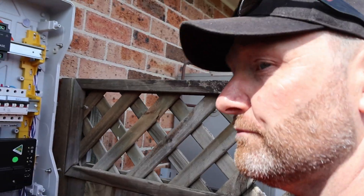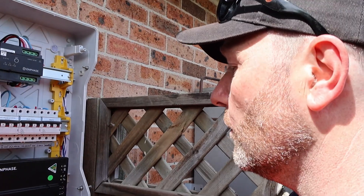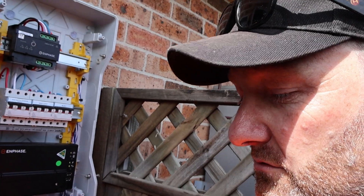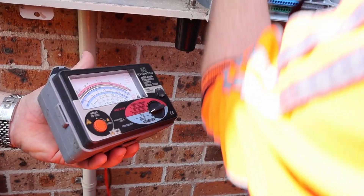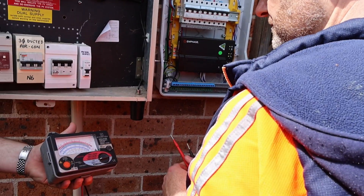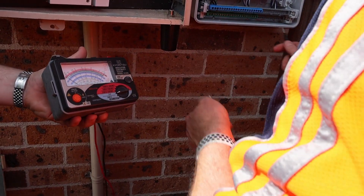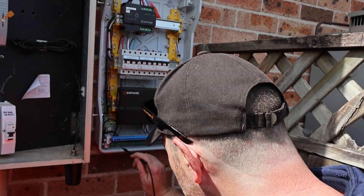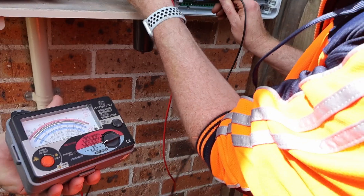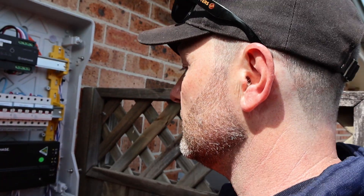We can now close that up and do an earthing continuity test between this iBoard and the main switchboard. On the 3-ohm scale — zeroed out. Going between the earth bar — if we get a good rating here we're sweet. Zero — so that's good. We've got earthing continuity here; I'm happy that this is all correct.